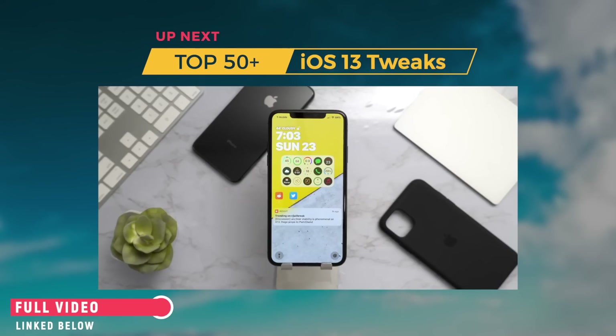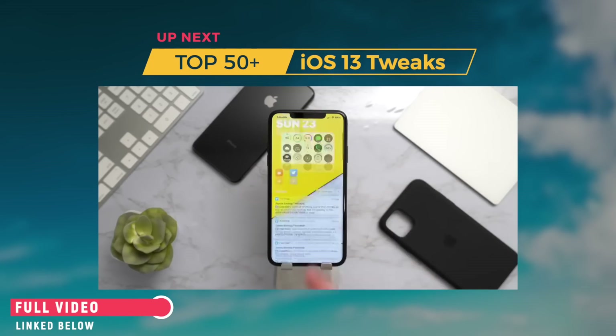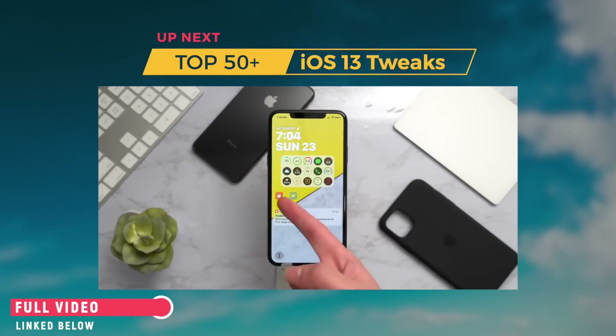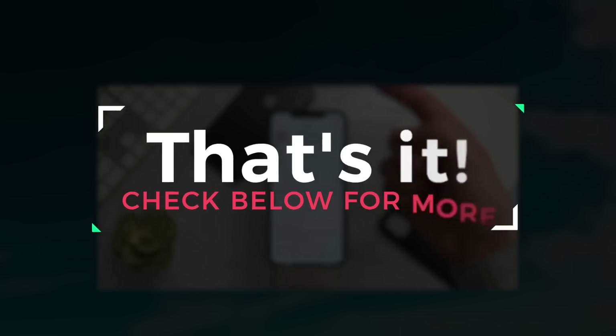First up on the lock screen we have Jellyfish for that nice modern clock interface. Right below that we have Complications, which brings Apple Watch-style complications to iOS — you can customize that quite a bit. Moving on, Axon for notification grouping: tap Twitter and you have all your Twitter notifications, tap Reddit and you have all your Reddit notifications — a nice way to organize. At the very bottom we have QuickLS, which adds a Cydia toggle so you can jump right into Cydia directly from the lock screen.